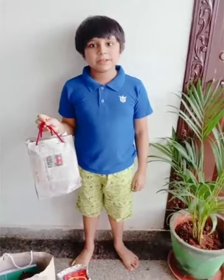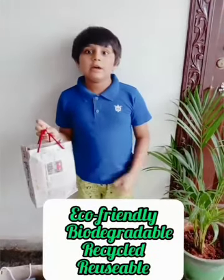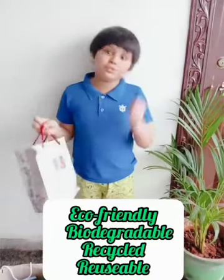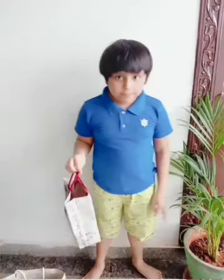From this we can learn that they are eco-friendly, biodegradable, recyclable and reusable. So we should use paper bags instead of plastic.